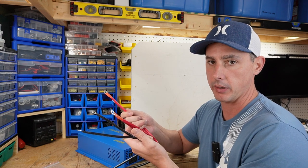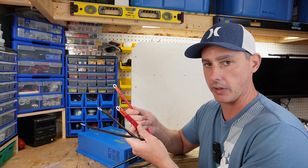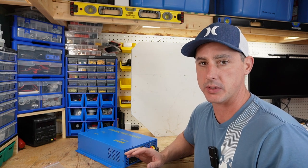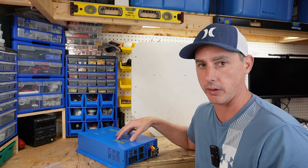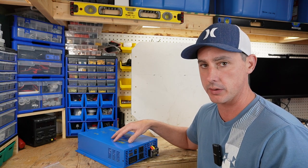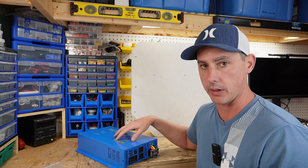A four gauge wire can handle about 160 amps of draw. Anything more than that, I would be putting a larger gauge wire into my system. With 160 amps, you can run continuously and safely about 2,000 watts, so you're not going to be able to continuously draw the full 2,500 watts this inverter is capable of. If you want a continuous discharge of over 2,000 watts, I would suggest making your own cables at a two gauge size rather than using the included four gauge wires.